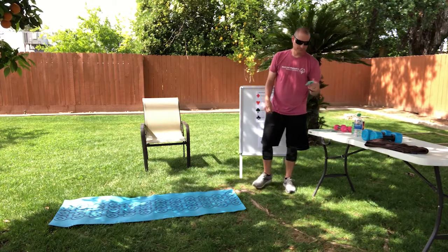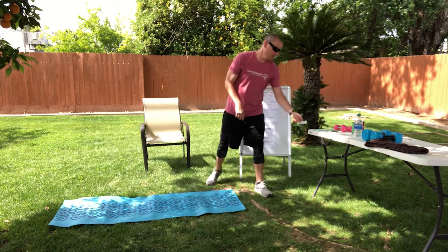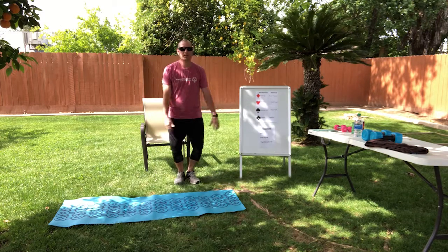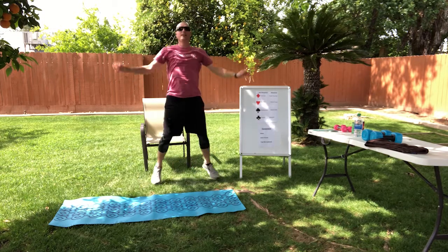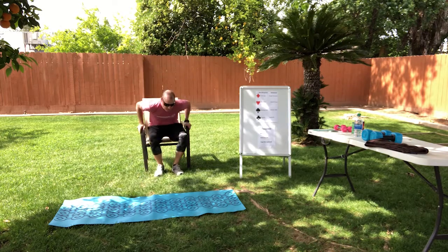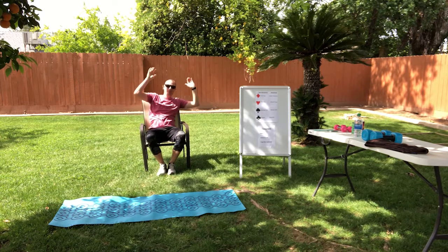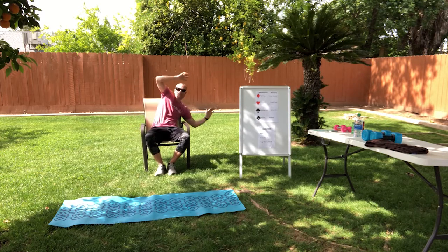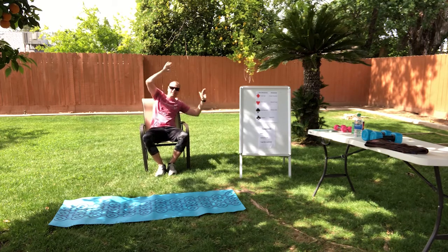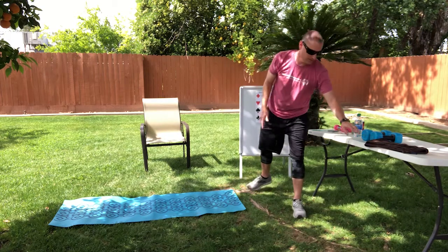On to our next one — ten of spades. We're going to do jumping jacks and wacky jacks, ten of them. Count them out, one through ten. Then for our wheelchair athletes, wacky jacks, one through ten. Starting to get a little sweat going here, guys — hope you guys are too.